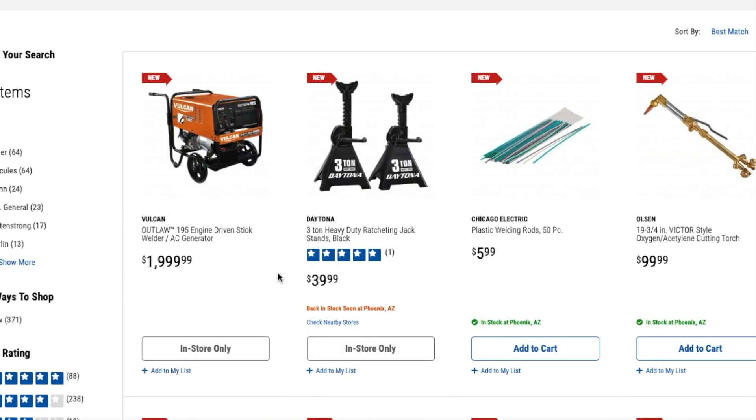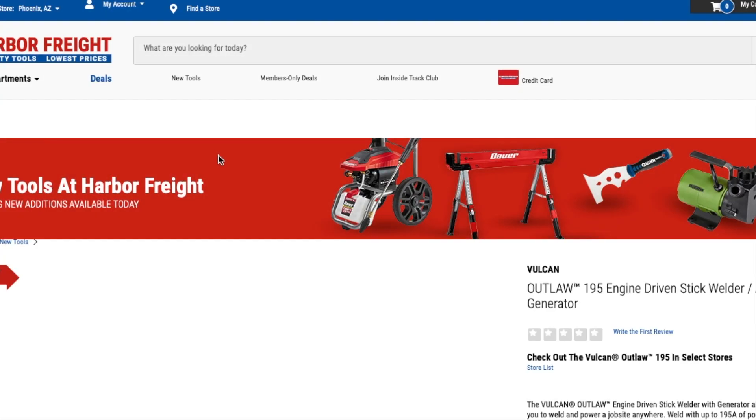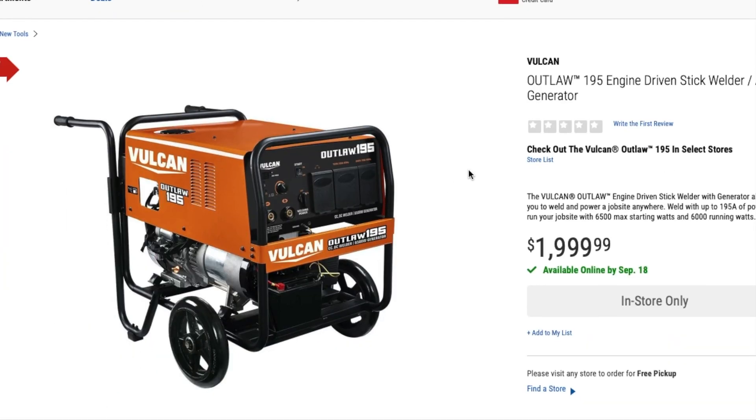The first one is the Outlaw by Vulcan — the 195 engine-driven stick welder. This is a huge monster here. It's basically for somebody who's going to be welding out and about anywhere, plus it's a stick welder and an AC generator, so it's a two-in-one tool. You can weld anywhere you want. It allows you to weld and power a job site anywhere — up to 195 amps of welding power, 6,500 max starting watts, and 6,000 running watts. It's $1,999.